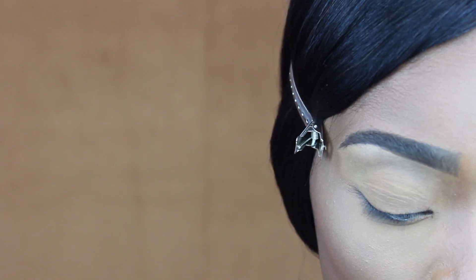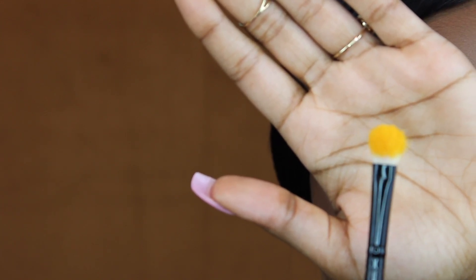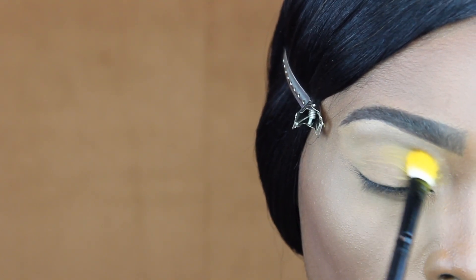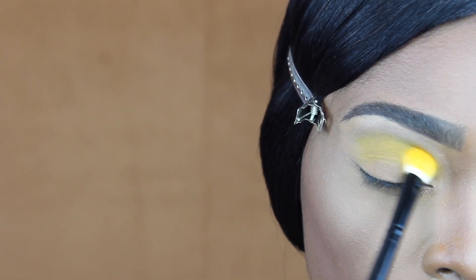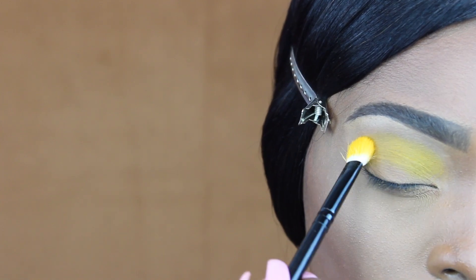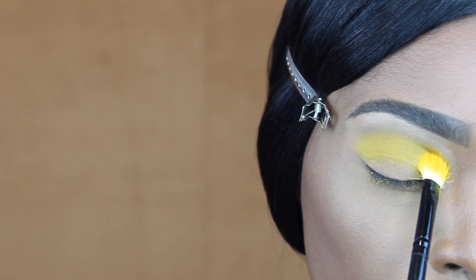Alrighty, let's get started. So the first color I think I'm going to start out with is this yellow color. And the one thing about this palette is it doesn't come with names. I don't know if y'all can see that, but this is how pigmented this yellow color is — I'm going to start off with this. Okay, so you can definitely see the color. The yellow is definitely buildable.